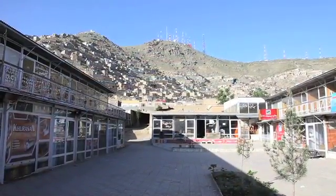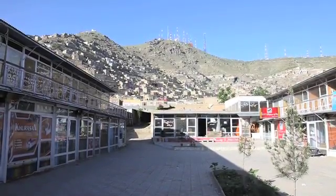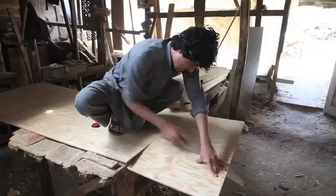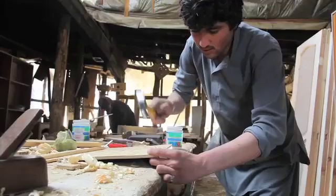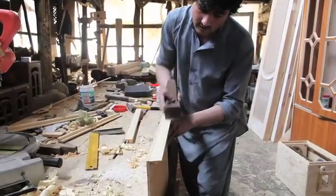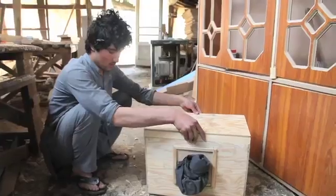A glorious new morning brings Manwar to the final steps of building the camera. Beginning with the lid of the camera, measurements are taken and he starts to cut the top and sides for the lid. This done, he proceeds to the eye hole.